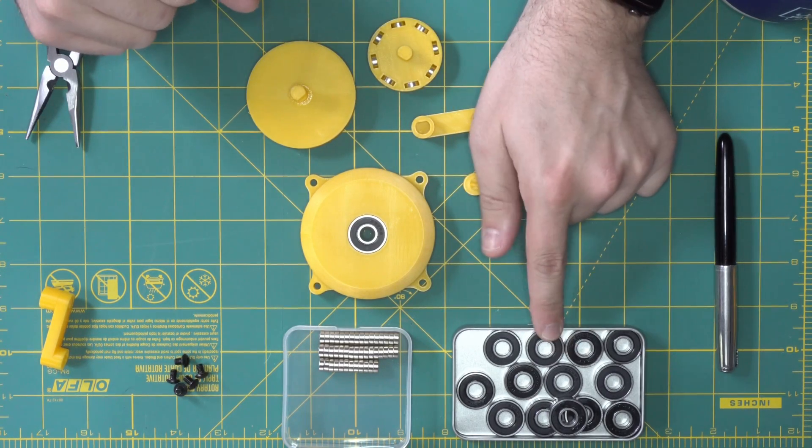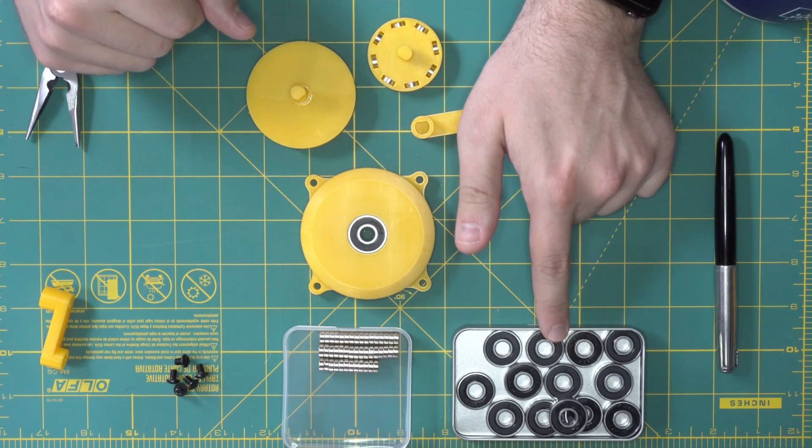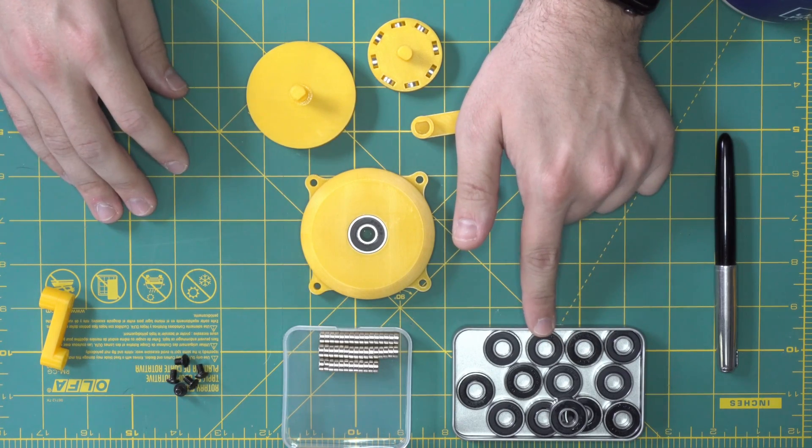In terms of hardware, we've got just some standard 608 2RS bearings. These are skateboard bearings, so they're very easy to find. You can get this whole tin on Amazon for like five bucks, which is awesome.